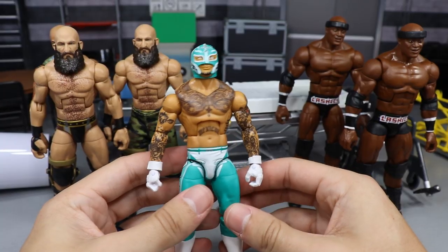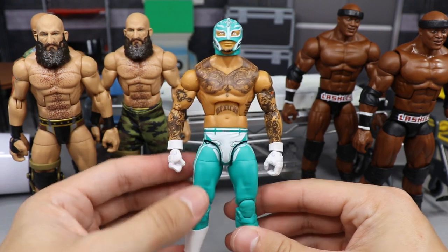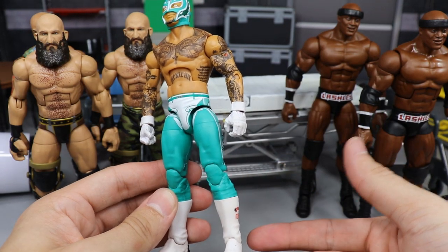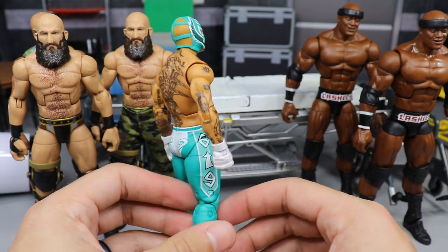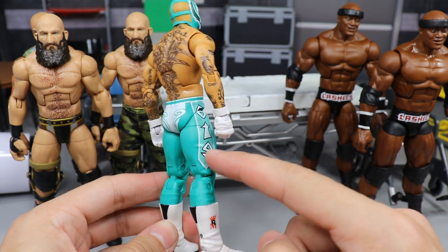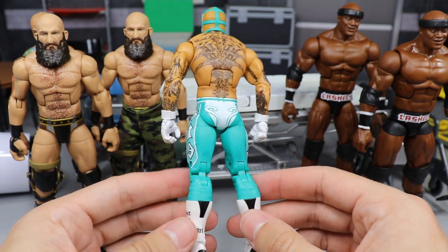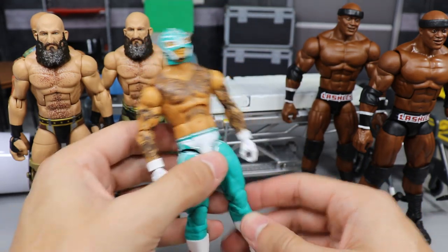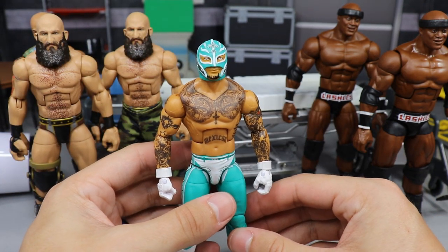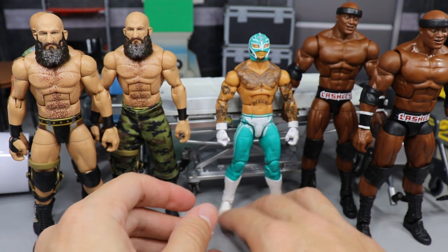Next, the Elite 69 Rey Mysterio — my god, does this not look a hundred times better. The white gloves make it pop off way more; the black is only on his facial hair and boot outsoles now. The white ties in way better and makes it pop much nicer. This figure has fantastic colors with a light green and a darker green going down the panel. Rey Mysterio's newer figures have been so nice to pose and move around.